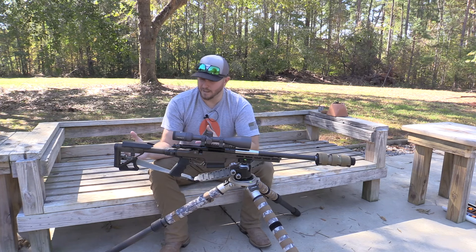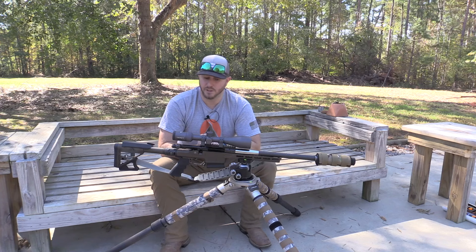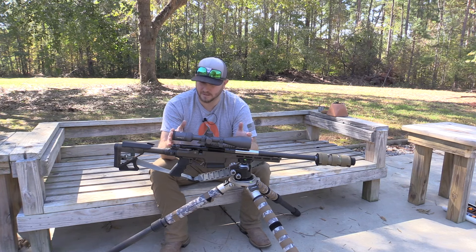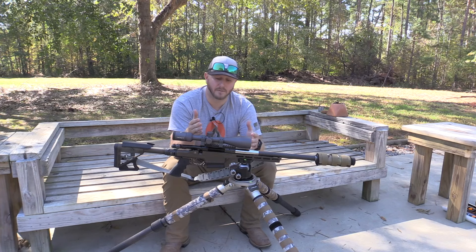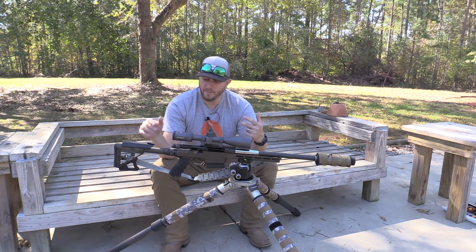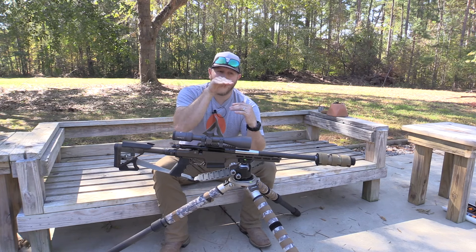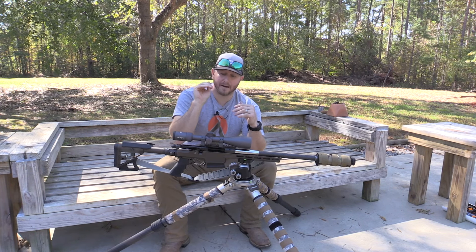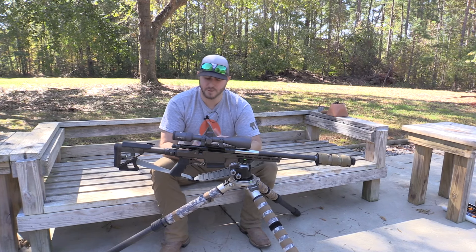For me, I wanted the rifle to be very user-friendly and adjustable. If I decide to swap from my close-range Tracked scope to a long-range scope, I can adjust the comb to get a higher eye line. So you've got different options when it comes to that.